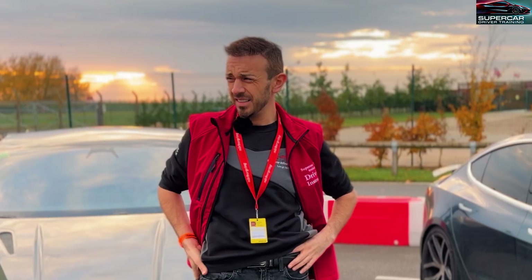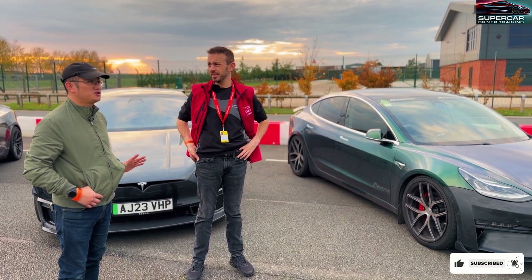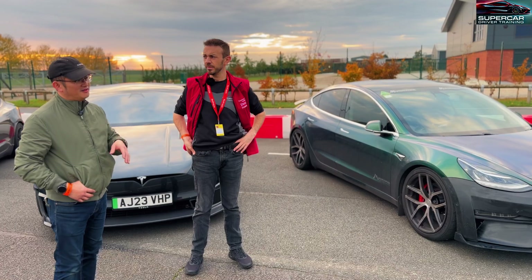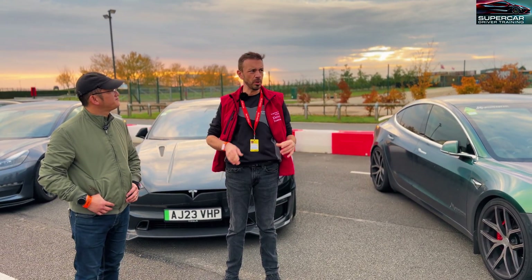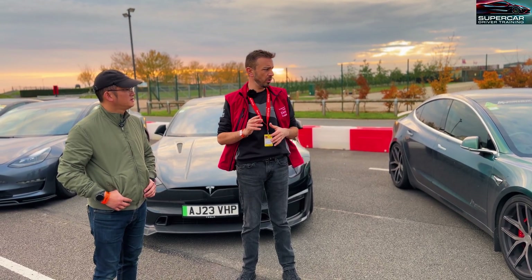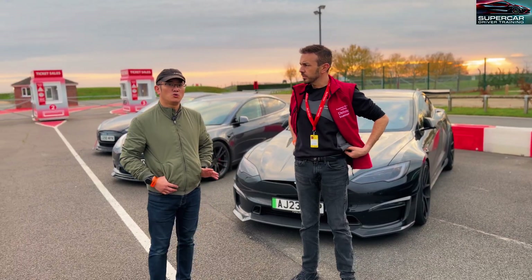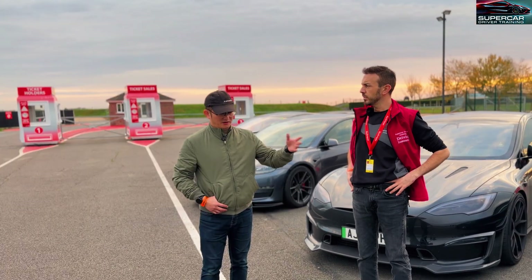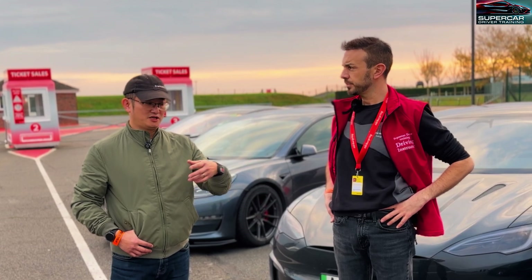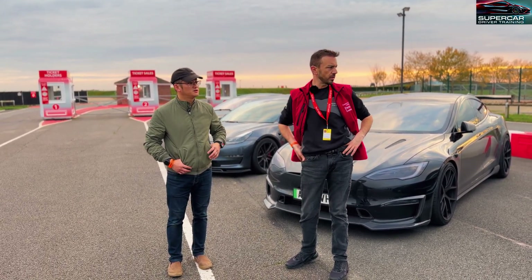Did you have any problems with overheating today - brakes too hot, battery too hot? A couple of times I did have a hot battery, but that was mainly due to after supercharging and then not letting it cool down sufficiently long enough. But did you have any problems with the motors overheating or losing power? A little bit in the morning - with these, the batteries get hot when you're supercharging so you need to allow time. This car's got track mode so you can turn on track mode and then you've got the AC compressor coming on so it will cool down a lot quicker.